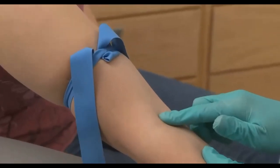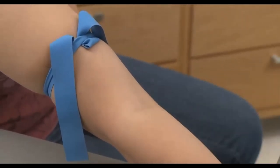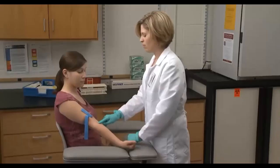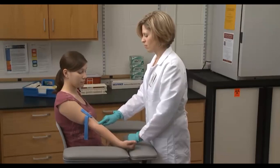Use your fingertip to palpate the antecubital fossa to locate the median cubital vein. Palpation helps determine the direction of blood flow, gauge the vein size and depth, and estimate its tendency to roll. It also helps differentiate veins from arteries — unlike veins, arteries have thicker-feeling walls and are more elastic to the touch.